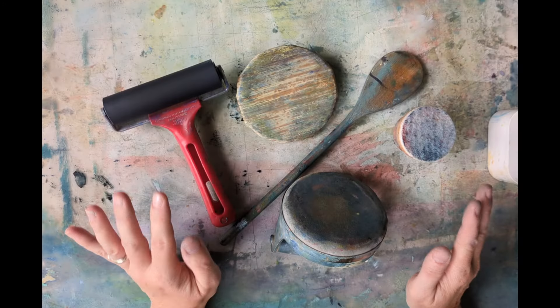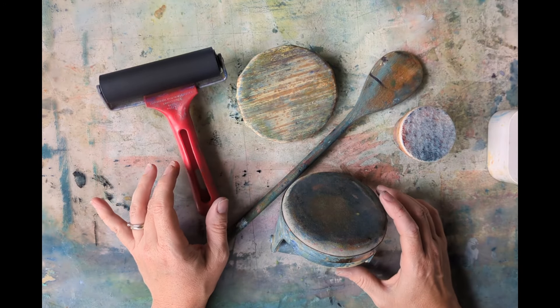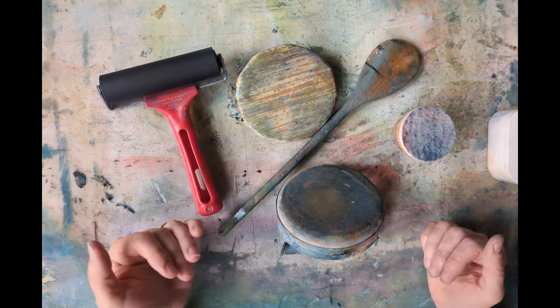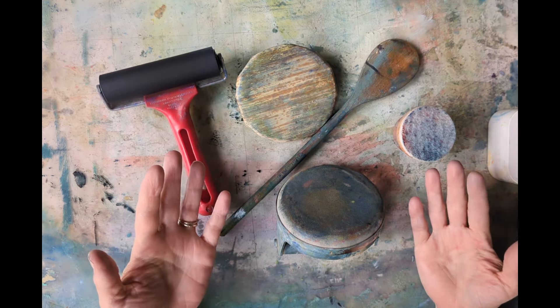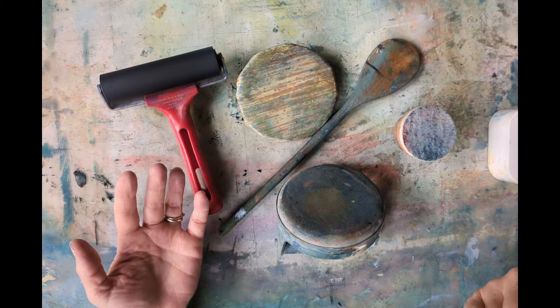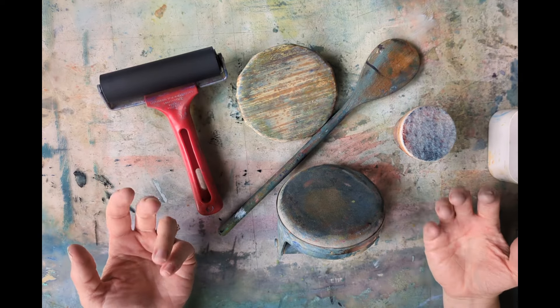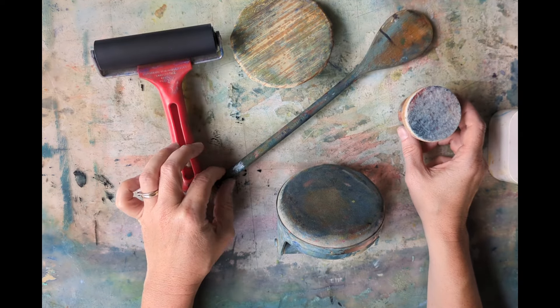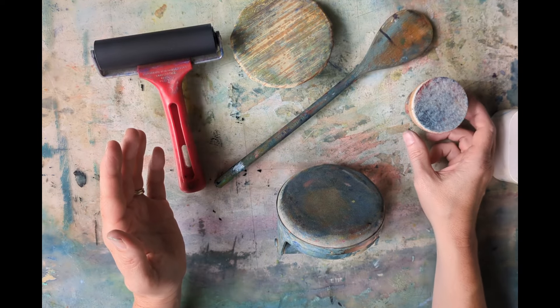So here are some of the tools that I have used in the past to burnish my print, which is basically pushing — applying pressure to the back of your paper to take a print, to lift the ink off. You can do that in a variety of ways. This is one of the variables with hand printmaking.